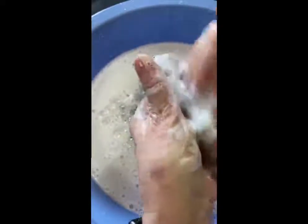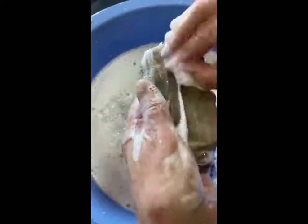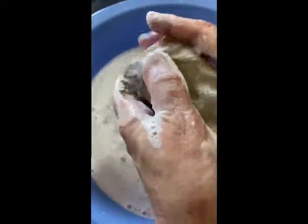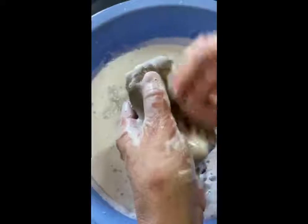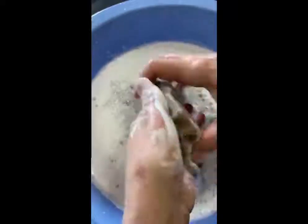Look at all the suds in here — using a hard soap is really a good idea because you don't want the soap to be melting away as you're doing this. Glycerin-type soaps can sometimes do that.